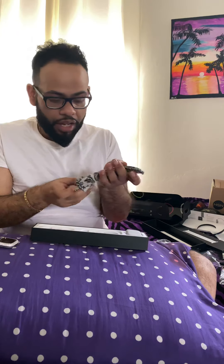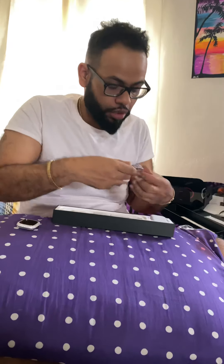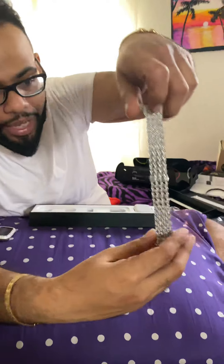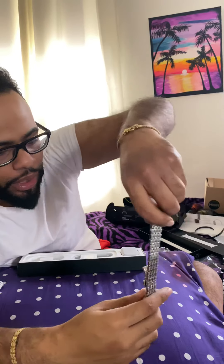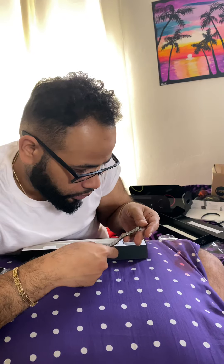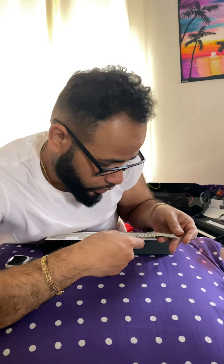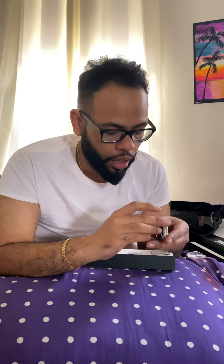And of course, you know, if you get that, you might as well go all out and get the band as well. So I got the band and they've got like little Swarovskis, I believe. I'm not sure if those are lab diamonds. I personally think those are Swarovski crystals — I don't think those are lab diamonds. These are lab diamonds.